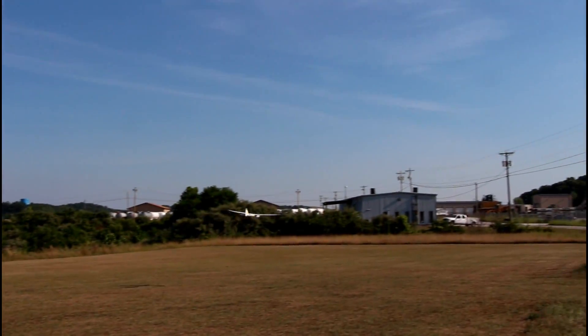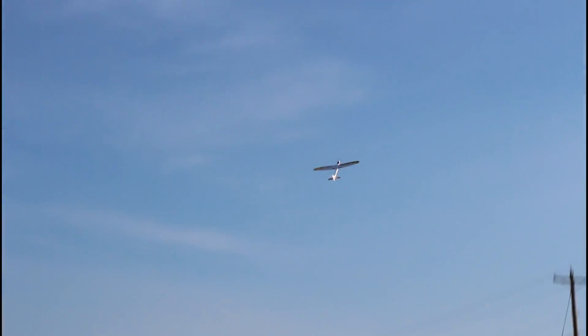I love those zero throttle passes. Safe off. Power on. Just climb right out. Roll, roll, roll.